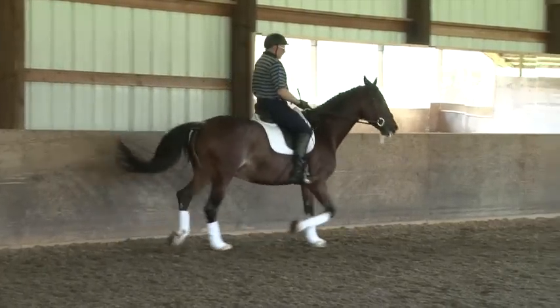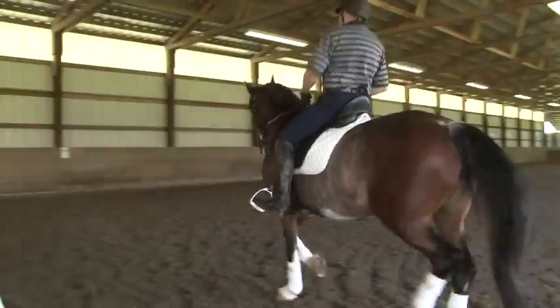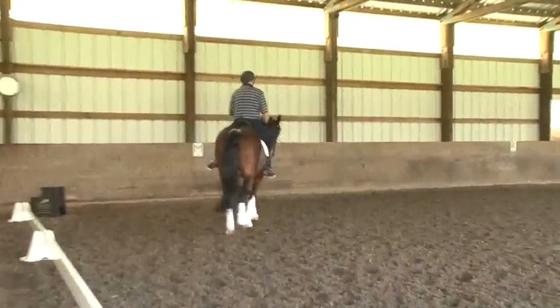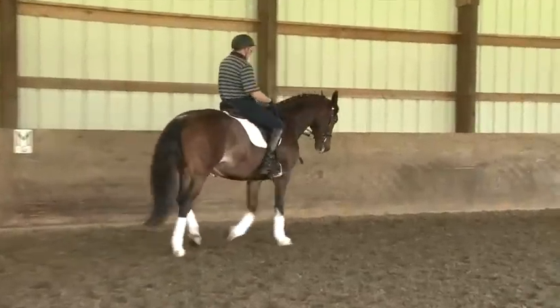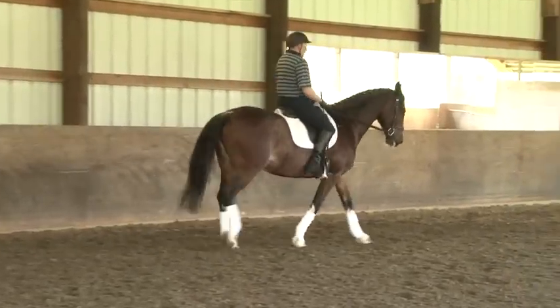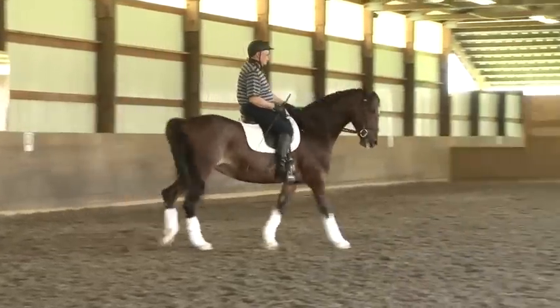I can sometimes see how she might be confused with canter. So let's come a little inside track. Leg yield out and walk. Come a little inside track and really stretch down through your knees. And then a couple steps — leg yield out and in the leg yield ask her to trot.